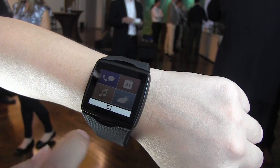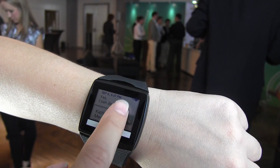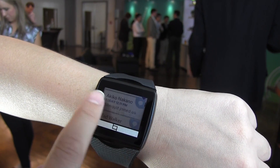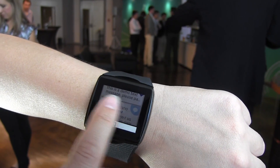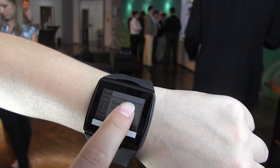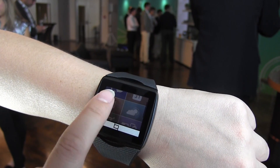They've integrated sensors into the band. If you double tap here it brings up the menu, then swipe over and you get a whole bunch of notifications. Swipe back and you can also see calendar — all your meetings.